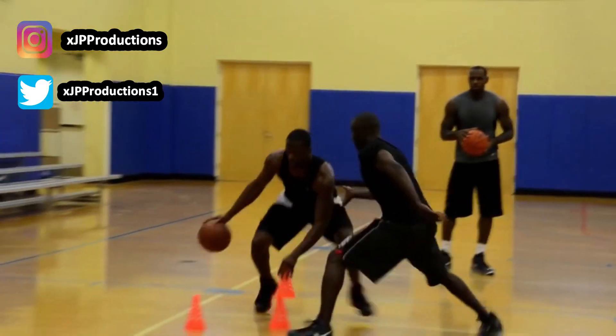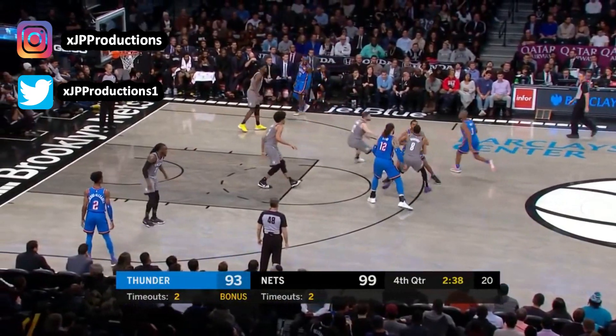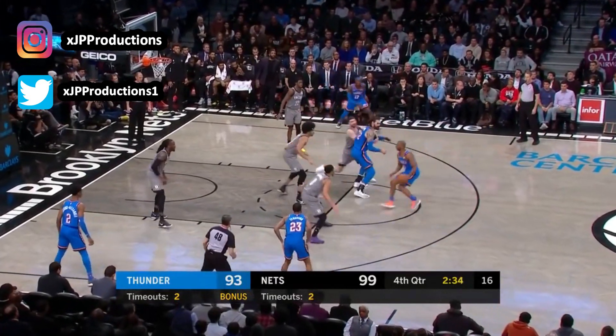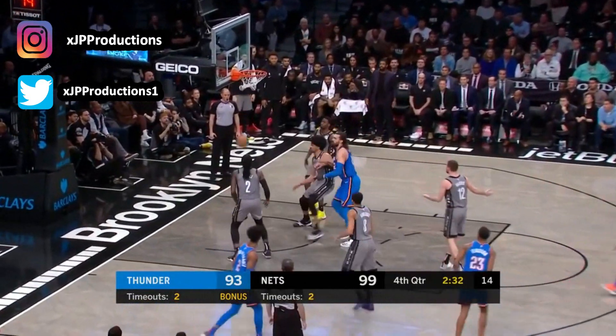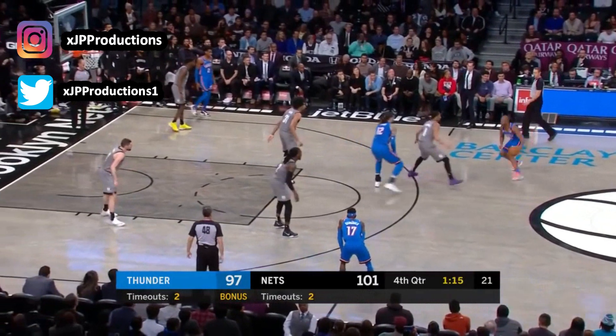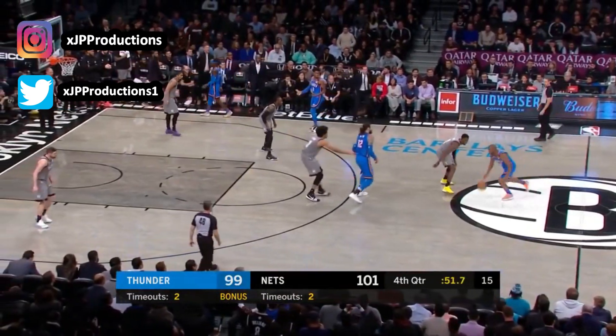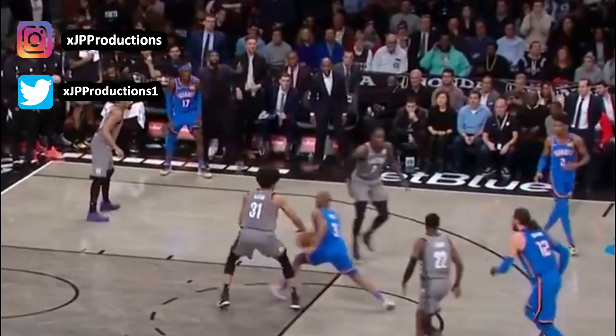Moving into the mid-range area — I personally don't ever shoot stationary mid-range shots because that's really a shot you'll never take in a game. If you are a player who can't shoot threes and you have to shoot a mid-range shot, that's okay — keep building your form. Some of you may want to pull up from the nail, or fade away — pick what you do best and what you do worse, then add it to this section.